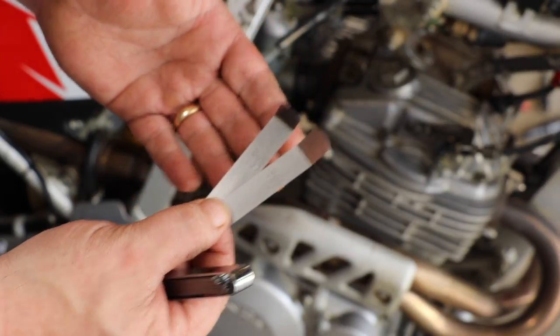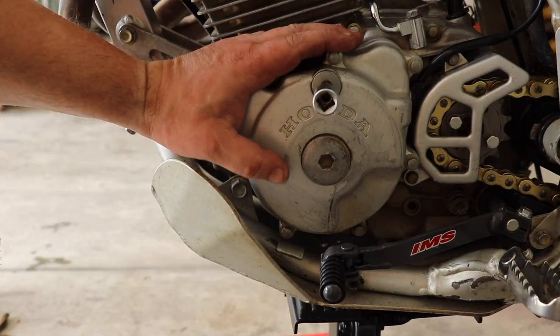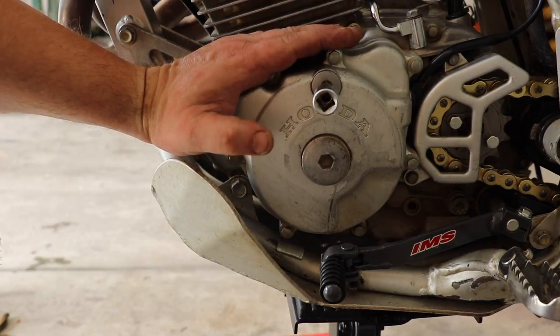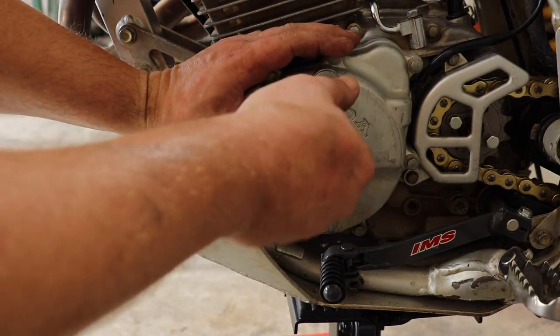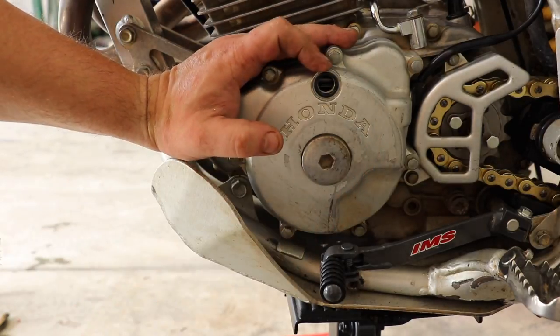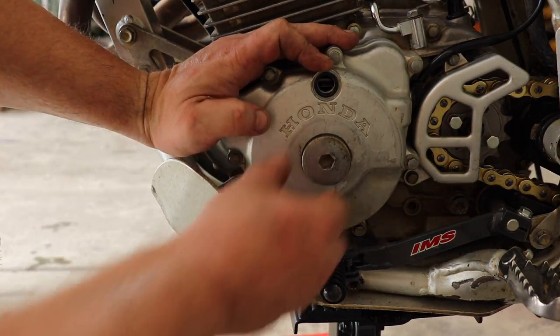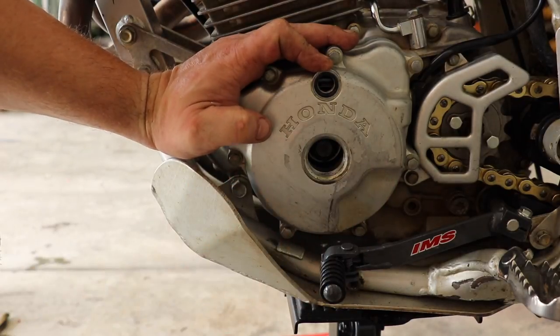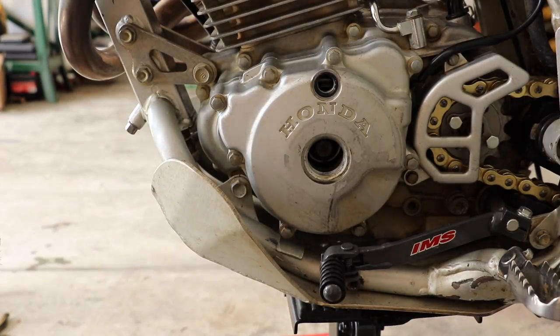If you happen to be dealing with an XR series bike like the 250R, the 400, or even the 650, you're going to have two screws — or rather inspection plugs — here. The first one is an inspection plug so you can check to make sure you've got top dead center. The bottom one is access to the crank bolt, so I can actually turn it over with an 18mm socket.